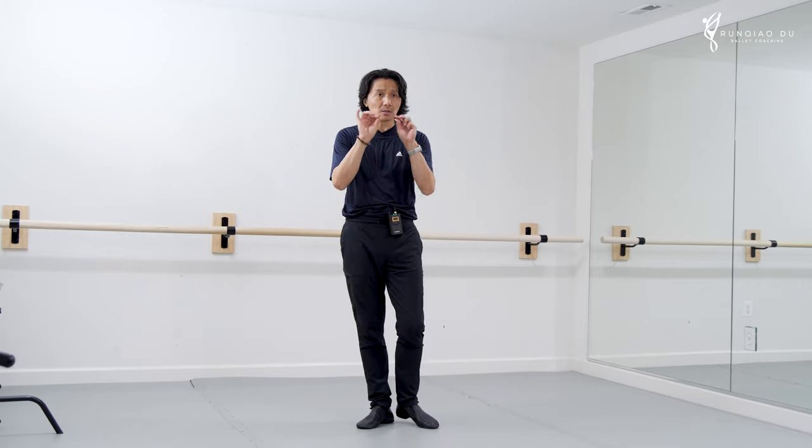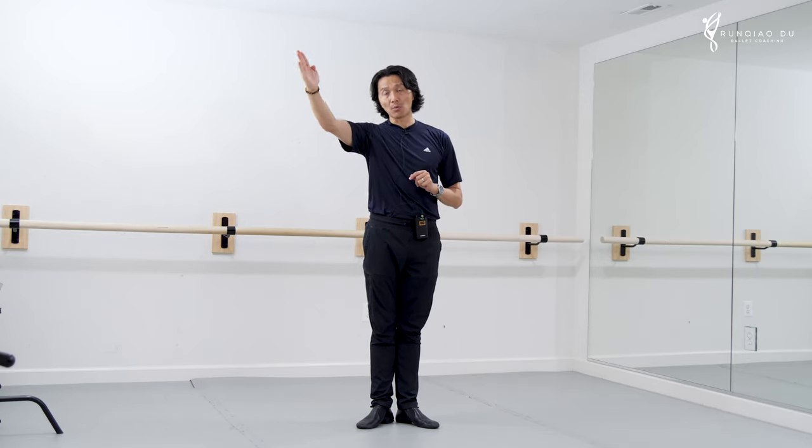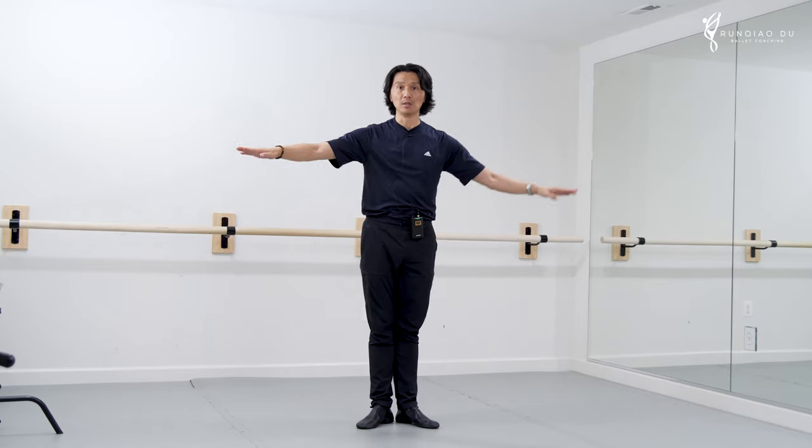In ballet, all balance is created by oppositional support. One part of your body goes that way, the other part goes the opposite way to create a counterbalance. Have you ever seen a ballerina on stage doing this? Never, right? So it is a technique — it is not luck.